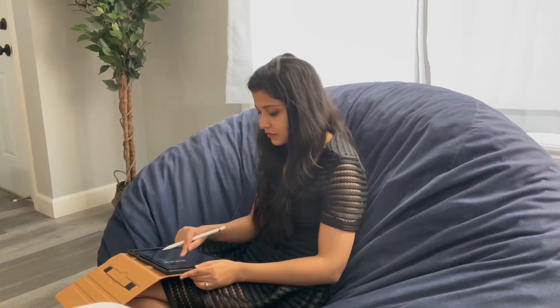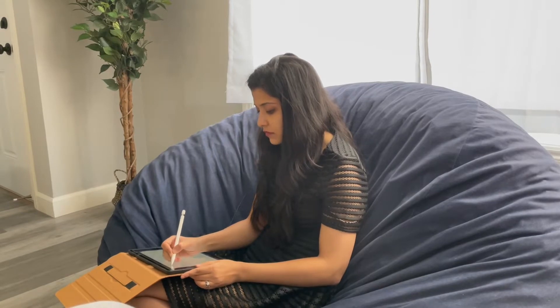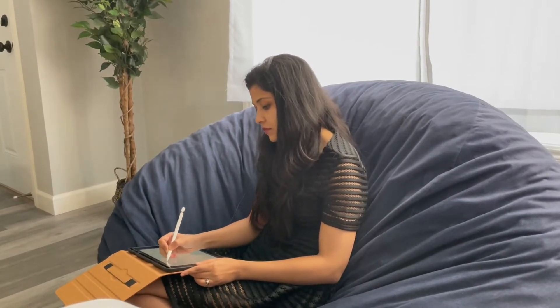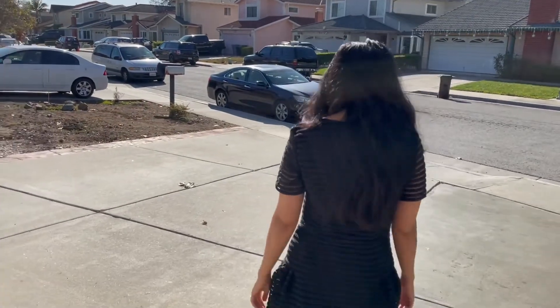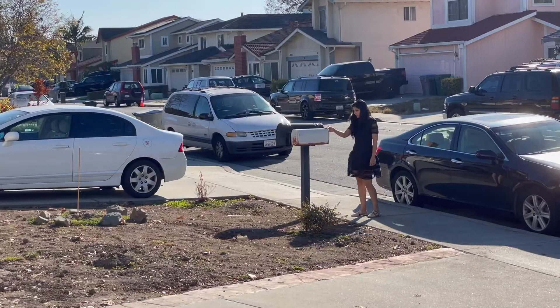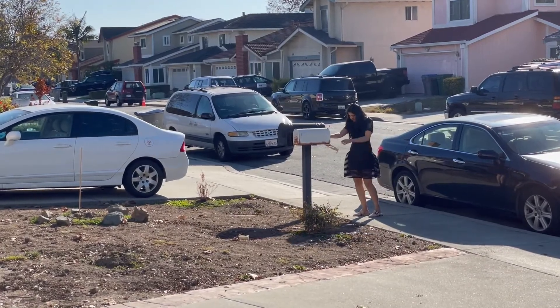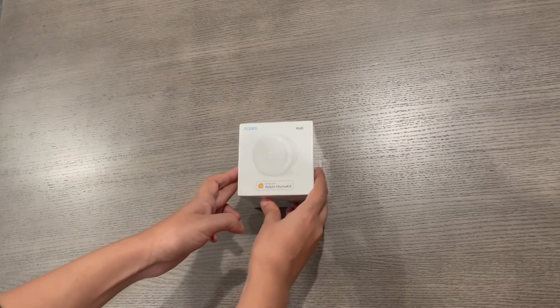Hello everyone, I'm Shilpi and I'm back with a video. This time it's about smart home. I've been thinking of solving a specific problem: how can we get urgent mails from the mailbox right when they're delivered, so we never have to worry about mailbox theft if we leave it there overnight? I solved this problem using a sensor, and it works like a charm.